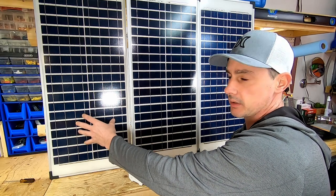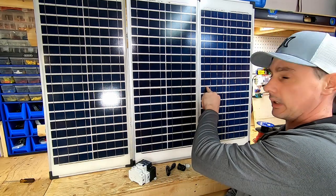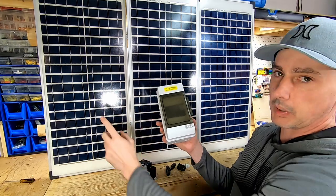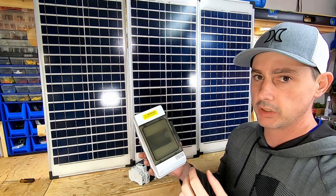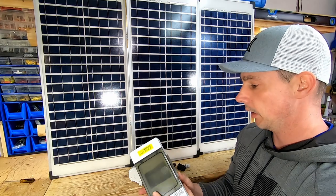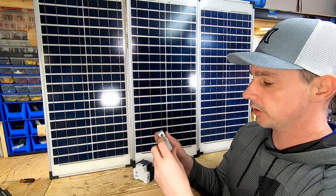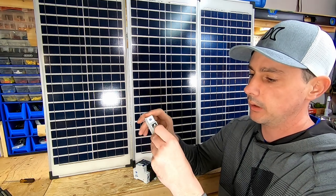The positive and negative from the first panel will run to the second, then positive to the third, and the negative comes out to the output. That's going to give me just under 60 volts, so I'm within regulations. For my over current protection, I have this mini circuit breaker.